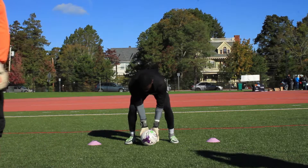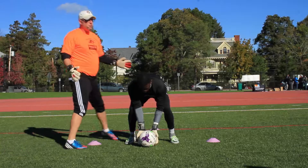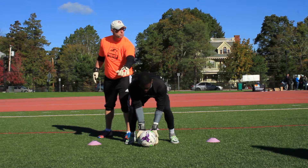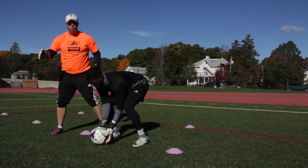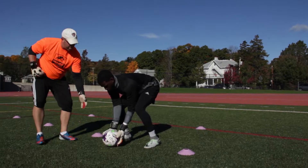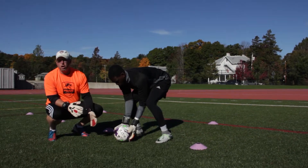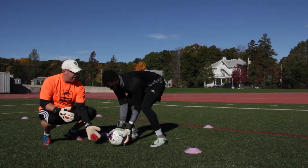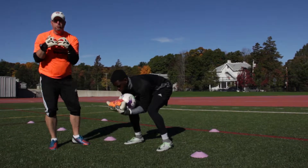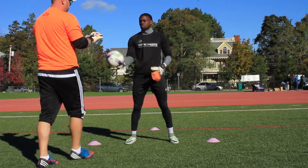So the first one is just the body contour as I like to call it. So everything is nice and square — his head is down to the ball, his back is straight, shoulders and knees are pointed towards the shooter. His arms are actually shielding what we call the five hole, or the space between his legs. His hands are under the ball and he's going to bring the ball into his chest to protect the ball from bouncing. So that's the first one.